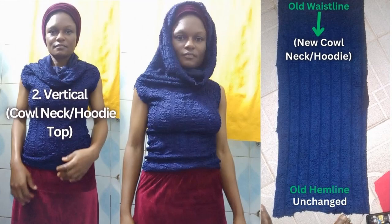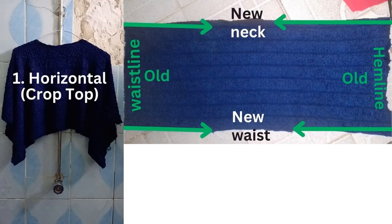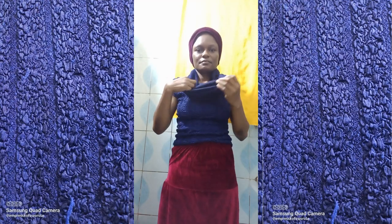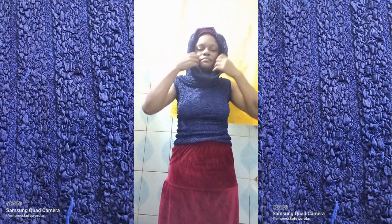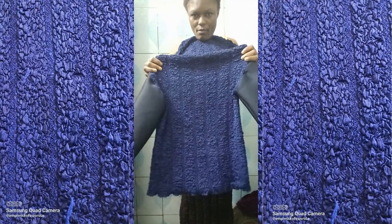Because the original waistline and hem of the skirt will become the sleeves, giving you wide sleeves. For the second style — a vertical cowl neck or hoodie top — leave the skirt in its original vertical form. The holes cut for the horizontal crop top now become armholes, but cinch them in to reduce the wideness. This gives a cowl neck hoodie-style top, and you can even add sleeves. Great for autumn and rainy season.